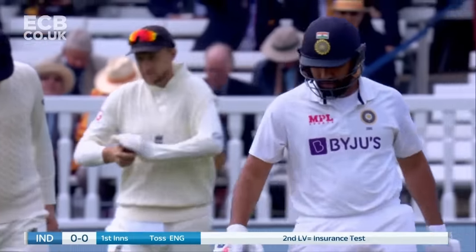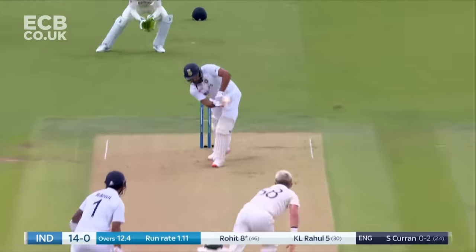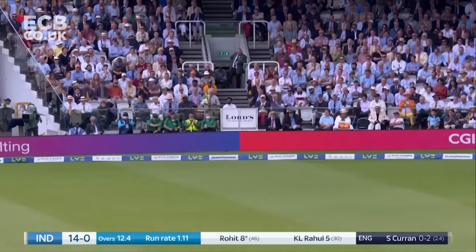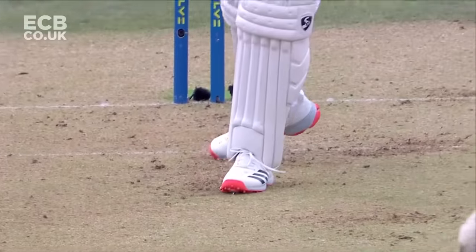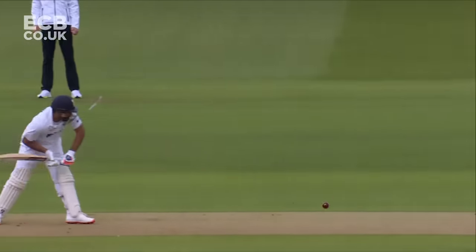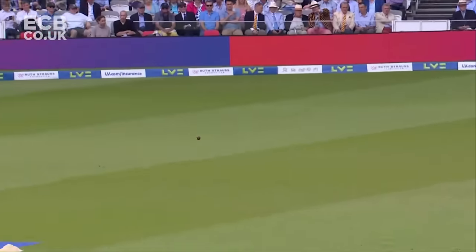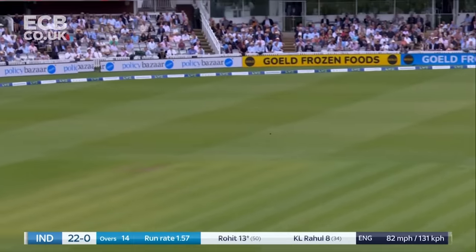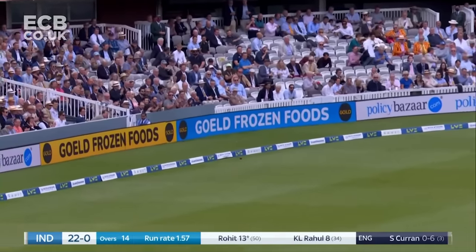Just see if you all can taste this pitch — it looks a dry pitch. Click fine and this will be the first boundary of the morning. Punished if they got too full on this occasion. Sam Curran on the pads of Rohit Sharma, fixes it up the hill. Little wide from Sam Curran and Rohit Sharma.